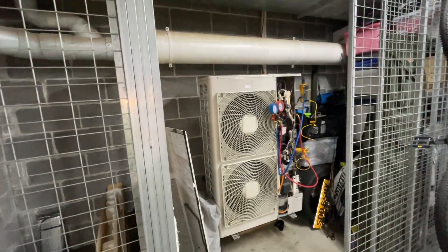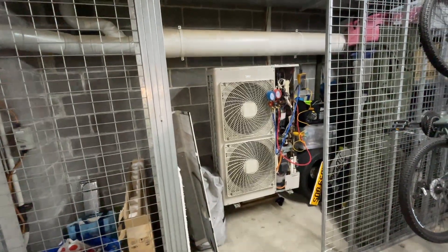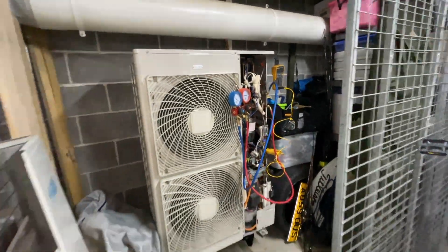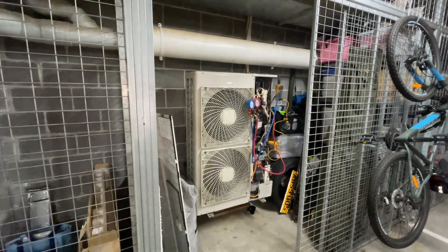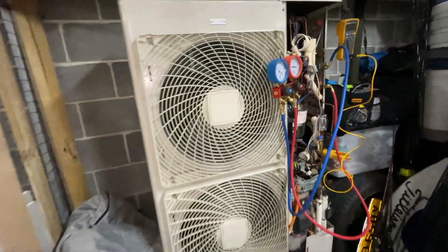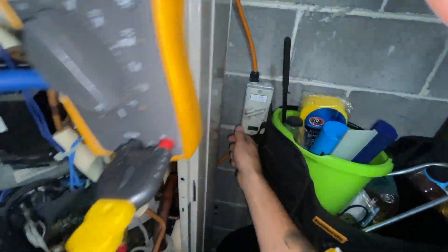The customer is saying it's tripping out regularly — like four times a night. So after a night or two, if it doesn't trip out, then I'm confident that switch is faulty. I've seen it before and made a video on it. But if I've disconnected it and tonight it trips out again, then I know it's not the switch. So first things first — turn the power off.